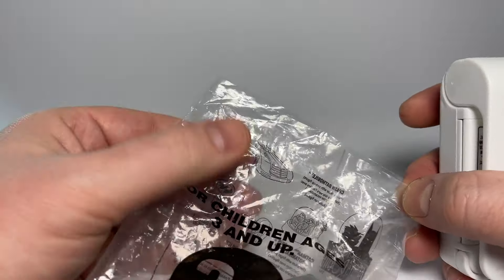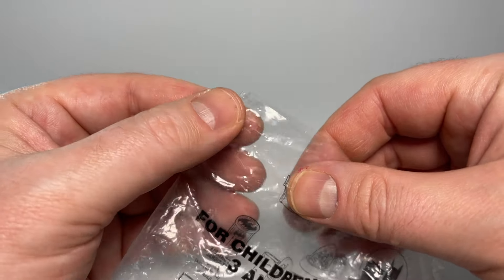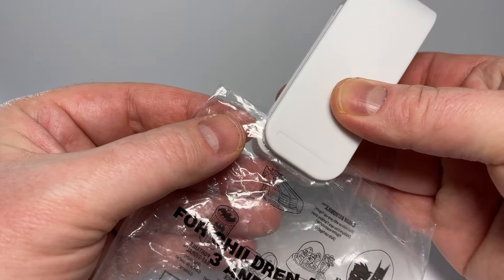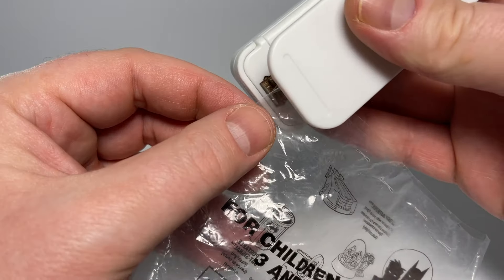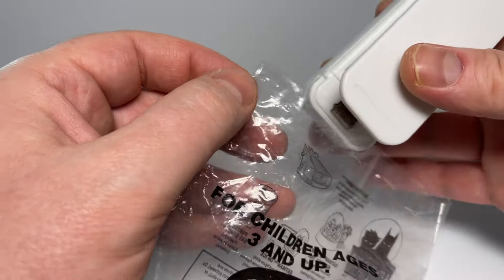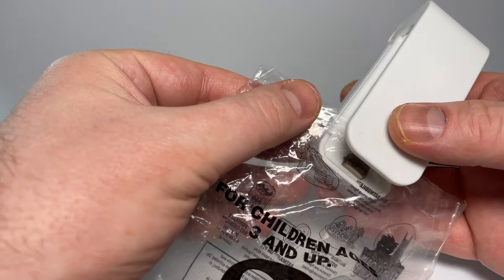The problem that I was running into before is that as I'd slide it, the bag would slip. But now I think if you just kind of do intermediate, intermittent seals, it should hold all the plastic in place as I do one big seal. So let's give it a try now. I'll start in the middle and work on one side, then I'll do it in the middle and go to the other.